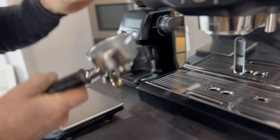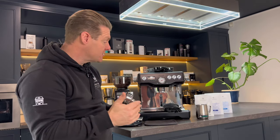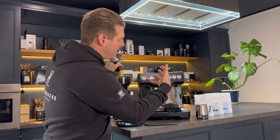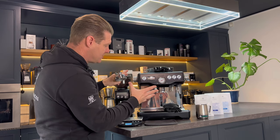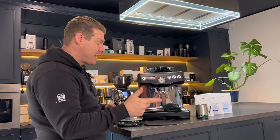It has a 58mm portafilter, so a nice big double basket so you can fit 18, 19, 20 grams of coffee, which means you can use all the coffees in our range. It has temperature control so you can see that we're brewing at 92, 93, 94 degrees for espresso, which means we're getting more technical as we go up into the machine technology. You can watch the pressure profile and see that we actually brew espresso at eight or nine bar continuously throughout the shot. We have a bit more manual control because we also have the grinder.